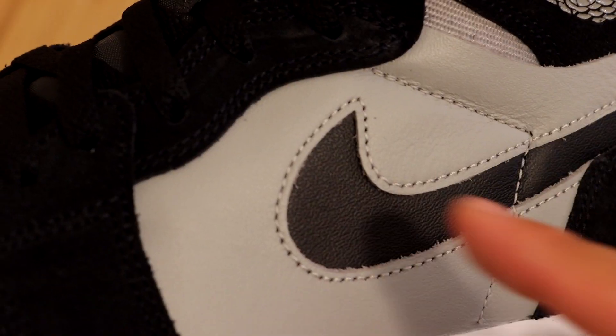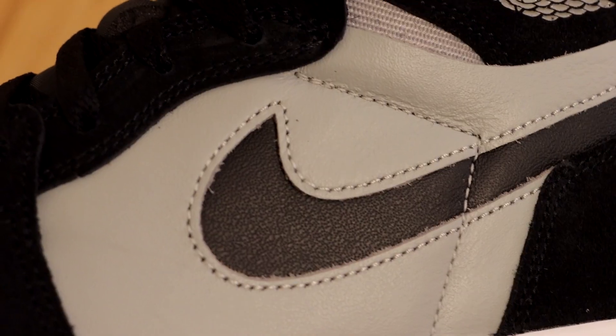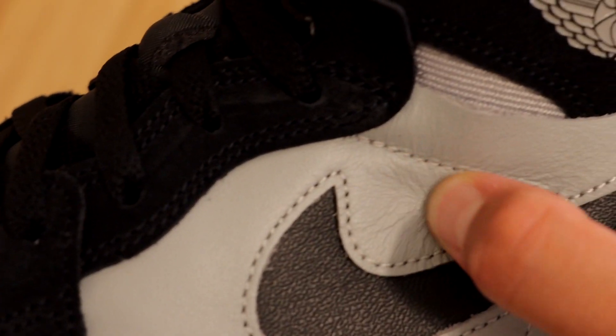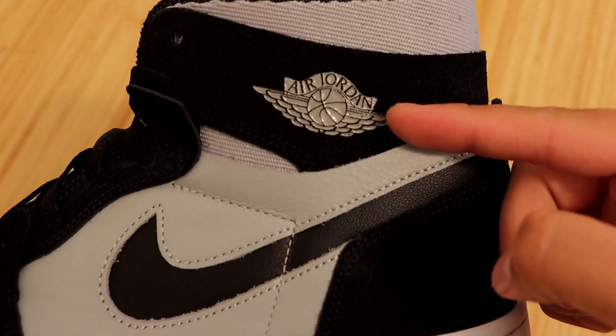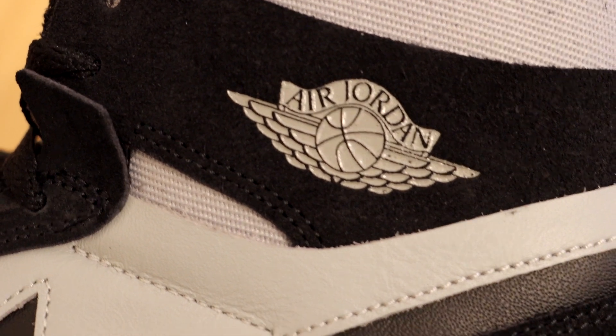When it comes to the swoosh, you will notice that it is cut out. We do have some black leather underneath, which looks very good. Surrounding the swoosh we have that light smoke gray color in leather, and the leather quality is very nice — you can see the crinkles as I touch it. We have some more of that gray color at the ankle strap on the Air Jordan Wings logo, which looks very very nice.